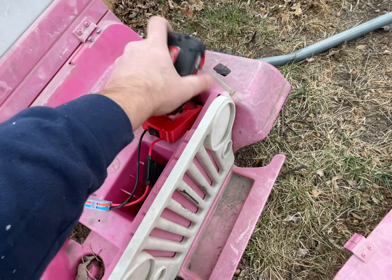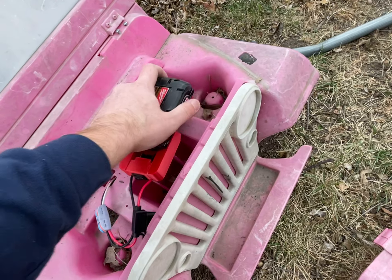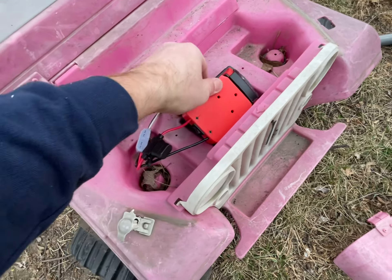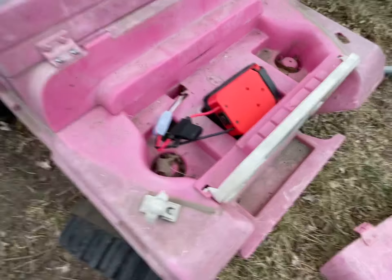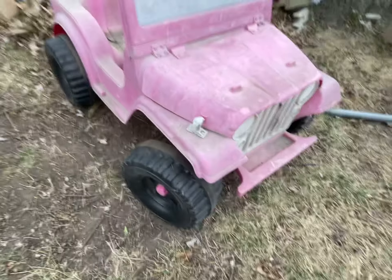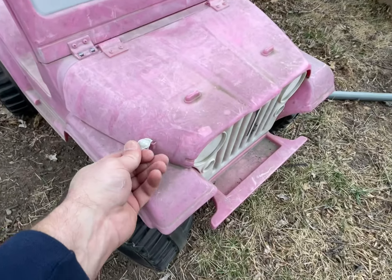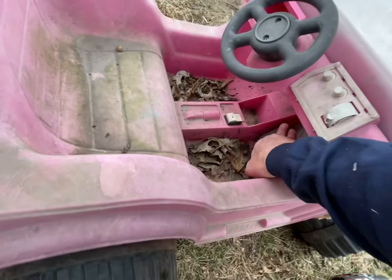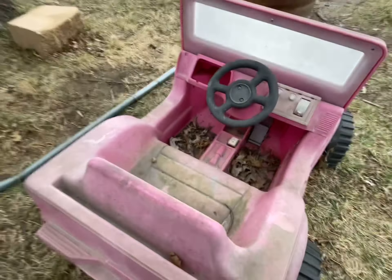Let's put the battery in and see what she does. Battery's in — put it down in there like that. Like I said, this thing hasn't been running in about 10 years. See what happens... looky there!